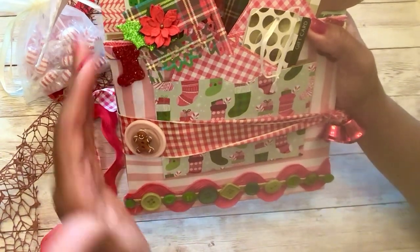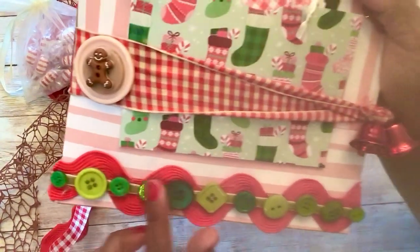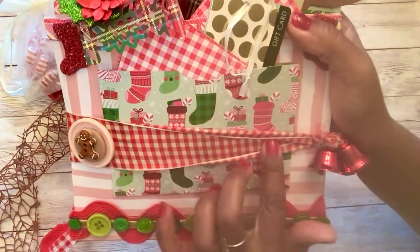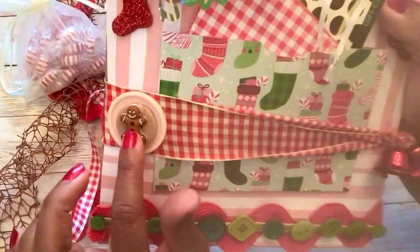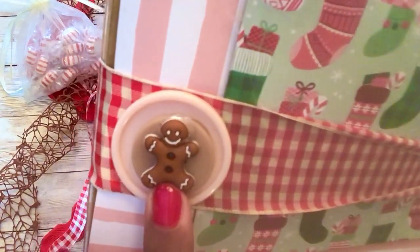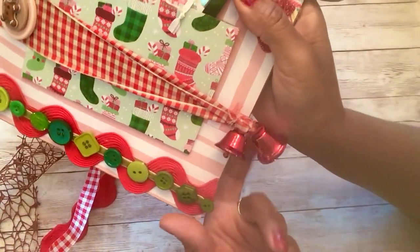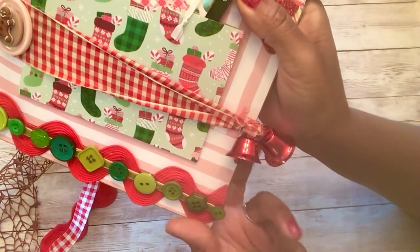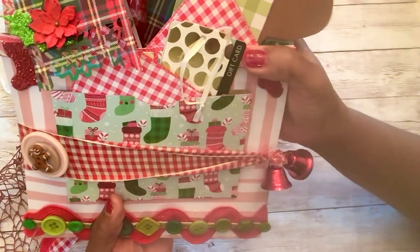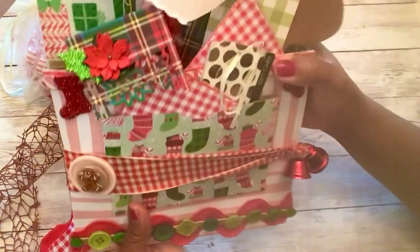For the base I added different papers, and at the bottom I added some red rickrack with cute little green buttons — all different, and I loved that look. Then I added some gingham trim with an extra-large button, a smaller brown button, and a cute little gingerbread decoration — look how cute he is with his little smile! On this side I added some jingle bells — how cute are these! I think I got them from Michaels or Hobby Lobby, but you can find them pretty much at any craft store.